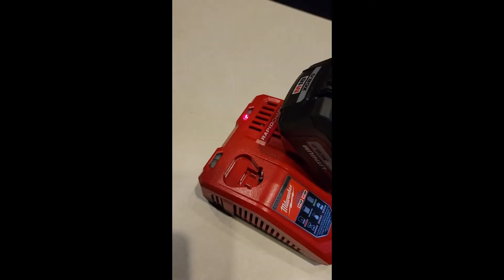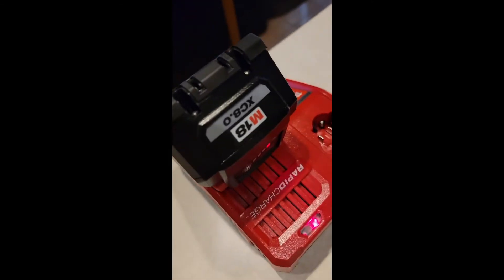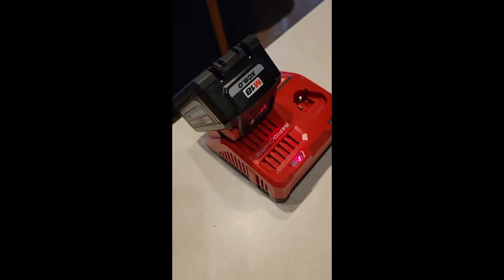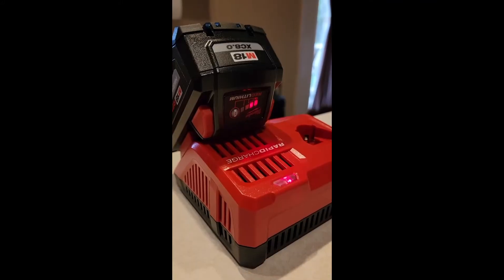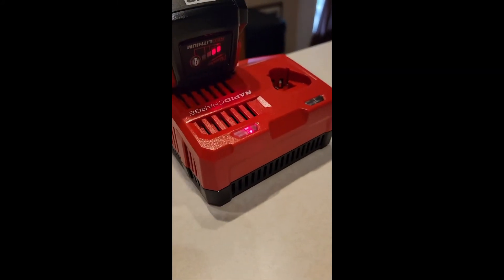Hey, welcome back to Forester's do-it-yourself how-to videos. Got the Milwaukee rapid charger for the M18 and M12 — going to show you real quick. This is an XC 8 amp battery. Let's see how long it takes to charge. It was on one light when I put it on, and it already got two lights.